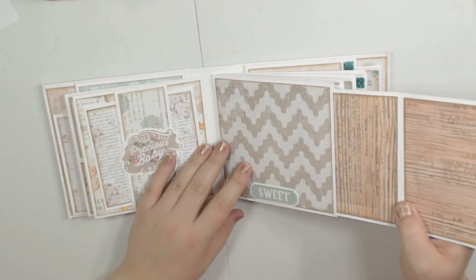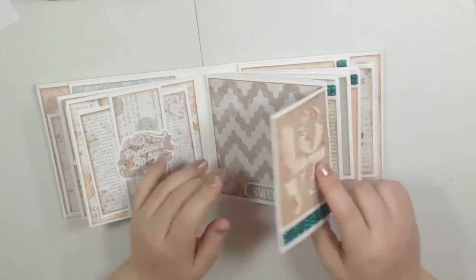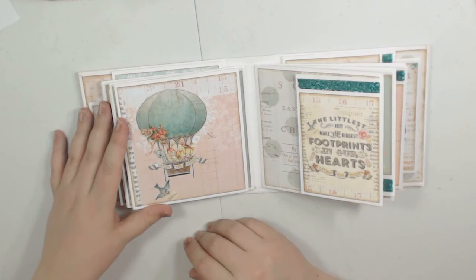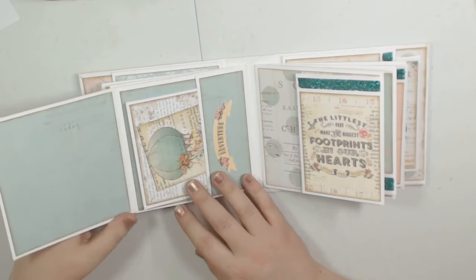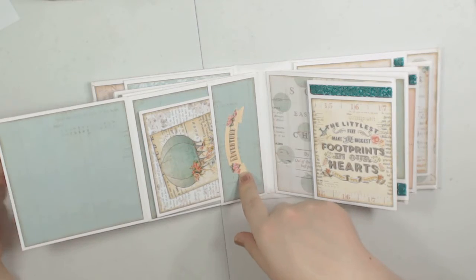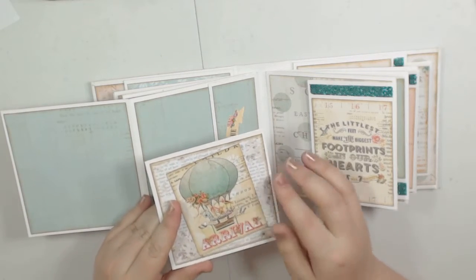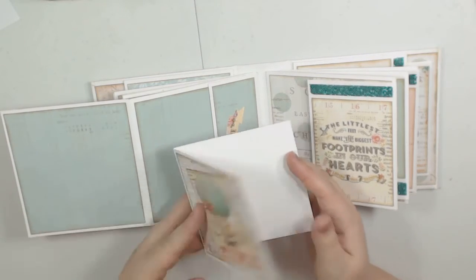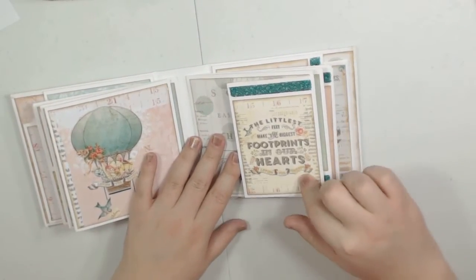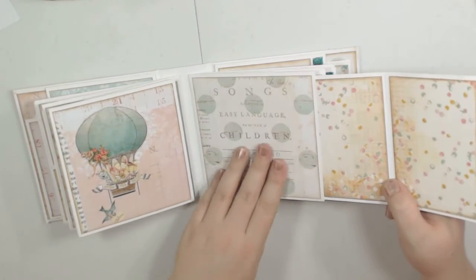Turn this over and there's the inside of that one with just a little tuck spot where you could tuck a photo. Turn it over and there's that cute image from the paper with the animals and the hot air balloon. Turn that over and you have a space to put a photo here — there's a sticker from the collection that says 'adventure,' and then you have another booklet, just a cut-apart from the collection, plain on the inside. Here's that adorable confetti paper and then a large place for a photo.